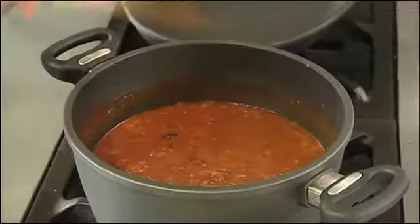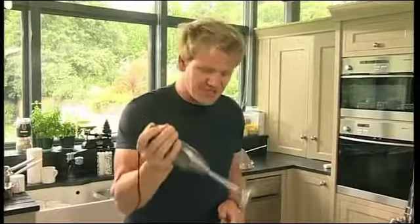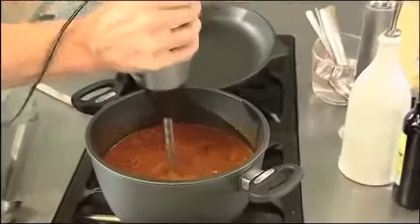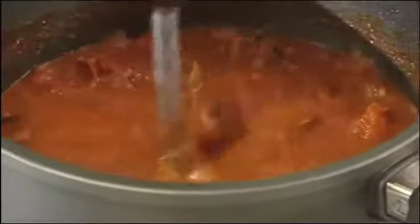Tomato and pepper gazpacho. The most important thing about this — it's all done in the same pan, and finished with the bar mix. Vortex action: just keep the bar mix in the centre of the soup, low speed, and whizz. That generates air, it makes it a lot smoother, and more importantly, whilst that's going on, it just purees the soup brilliantly.